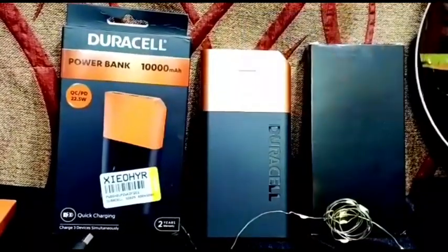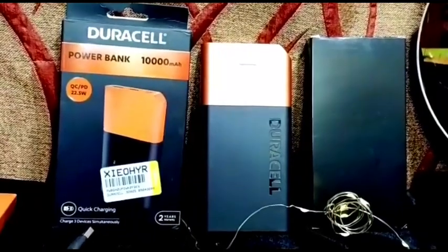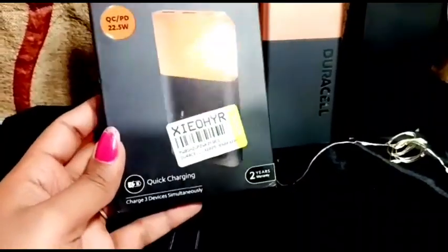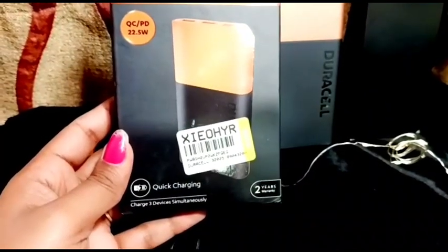Welcome back to my channel guys. Today I'll talk about a useful thing — it's a power bank. This is a Duracell power bank. The battery is 10,000mAh. Let's go for a full review friends. This is the Duracell power bank 10,000mAh which comes with quick charging and fast charging.